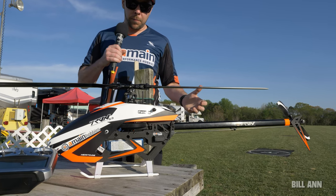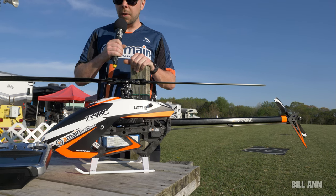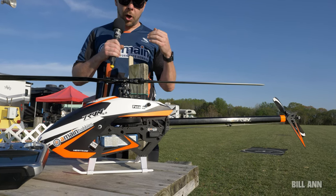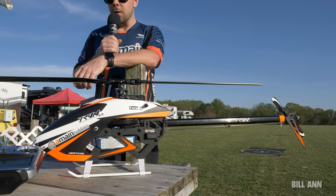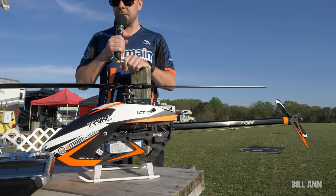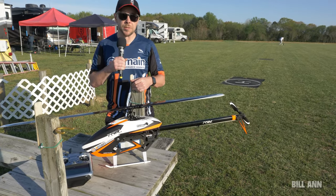The airframe and powertrain is incredibly durable, so it can handle 6S, 7S, 8S, all the way up to 12S power systems. You really get to pick your preference as far as power to weight ratio, as well as with the main blades, because that does have some effect on the floatiness of the helicopter and how the disc loading feels.